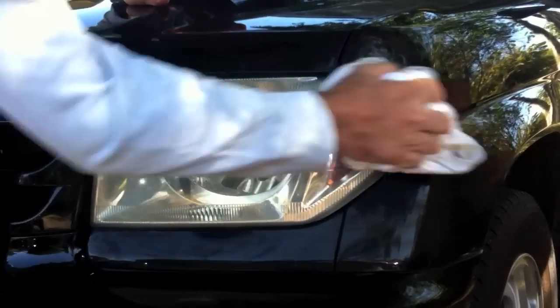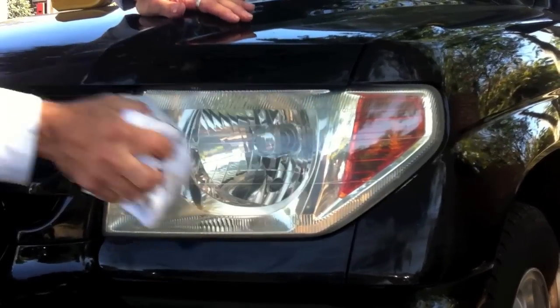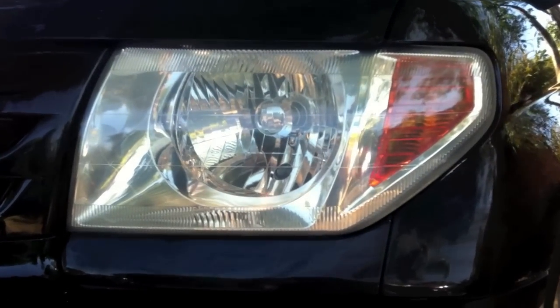Now you've just got to rub it off with a nice clean bit of rag. And have a look at that. Look how shiny that is. Beautiful. No worries.